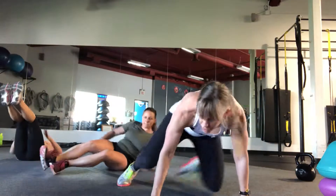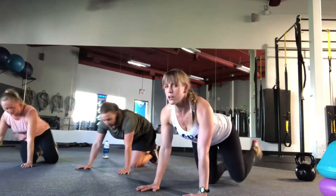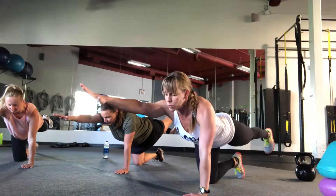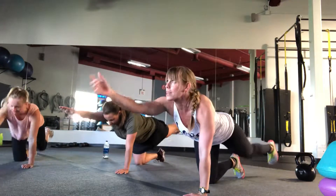Turning over onto all fours. We're coming into a tabletop position. I want you to extend your opposite arm and leg. Brace your core. And then on the exhale, you're going to bring your elbow down — elbow to your knee. Inhale, reach. Exhale. And try to pick up the pace.